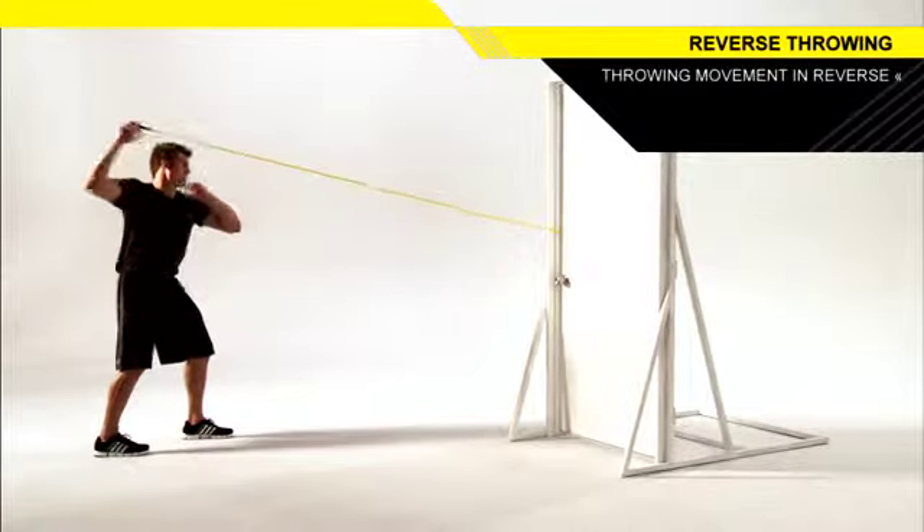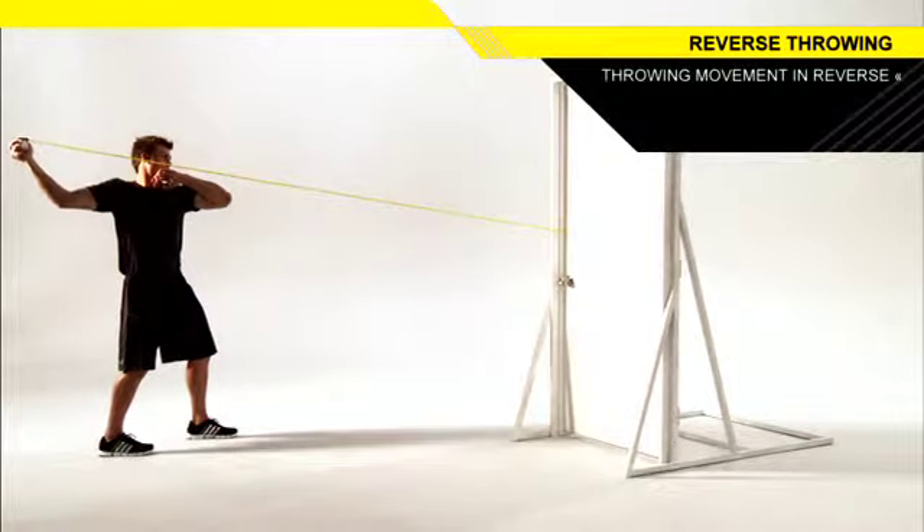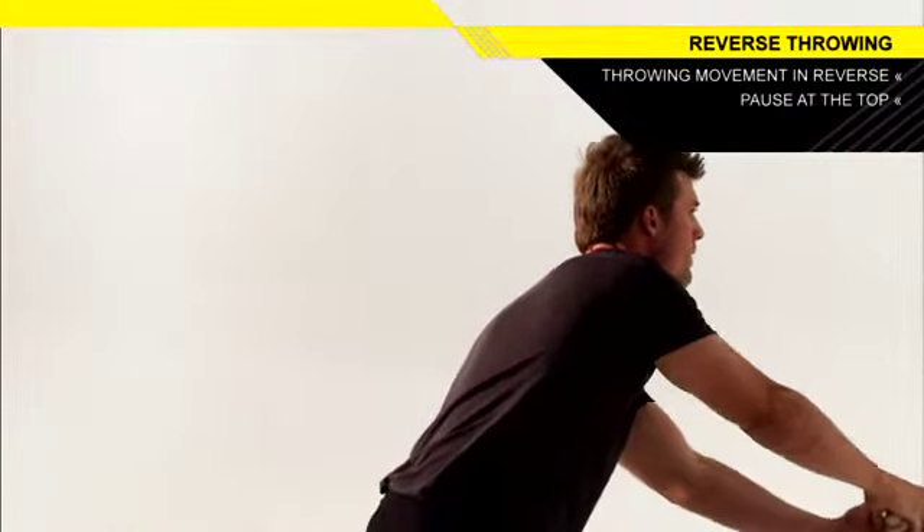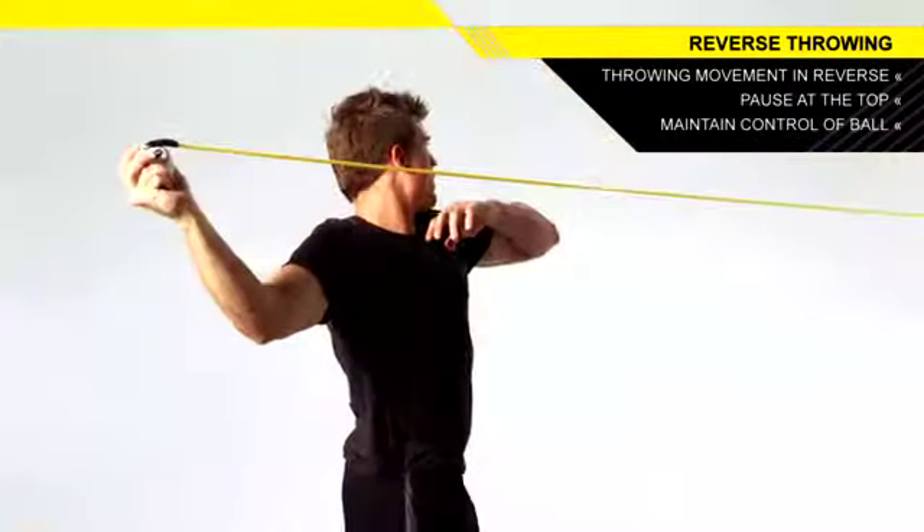Trace your throwing movement in reverse until you are at the top of your arm slot. Reverse the motion to return to the starting position. Continue to complete the set.